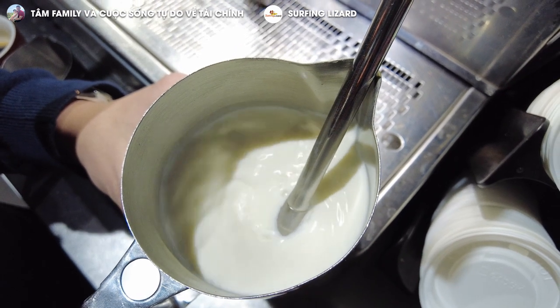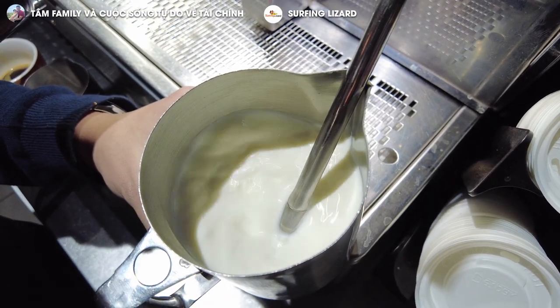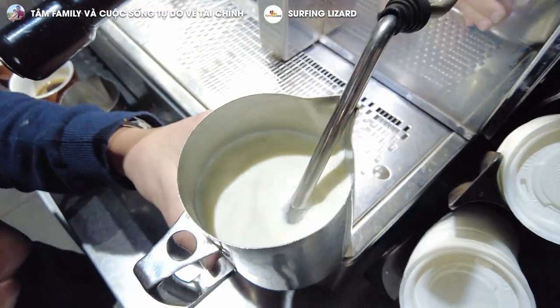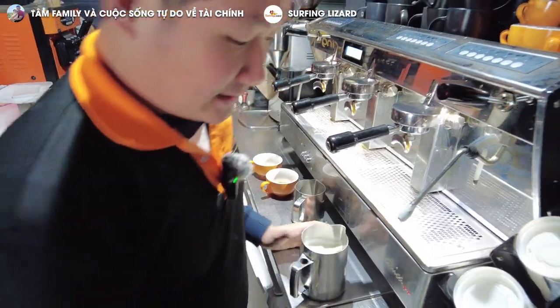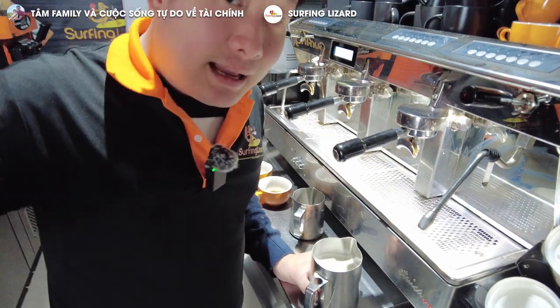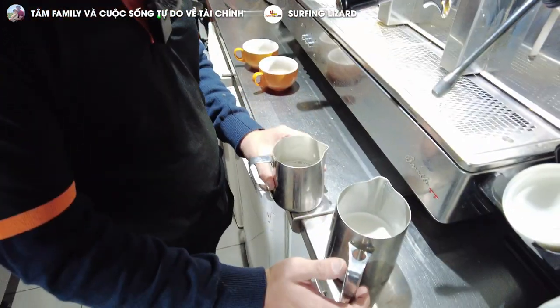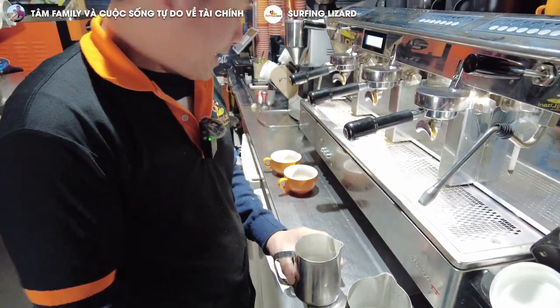The temperature needs to go up to at least 70 degrees. It depends on the customer — some want the coffee hot, some want it a little warmer. You please the customer, but if they don't say anything, 70 degrees is the number you're looking for. After steaming, bang bang bang the jug on the counter to remove bubbles.